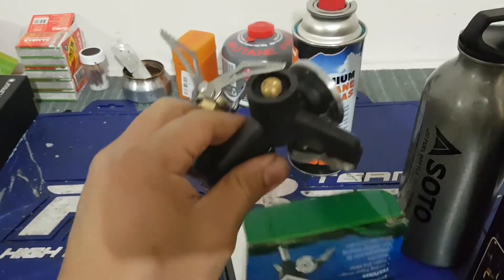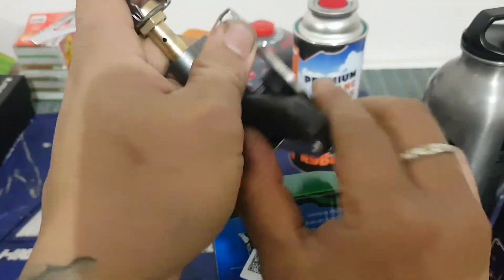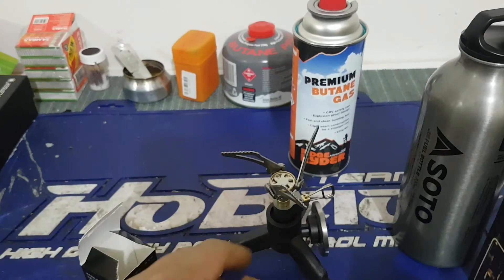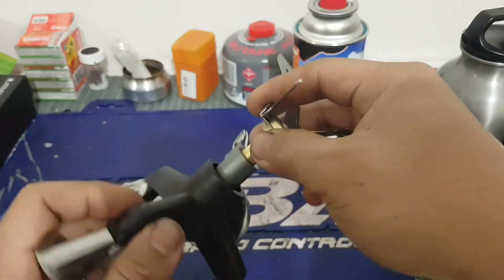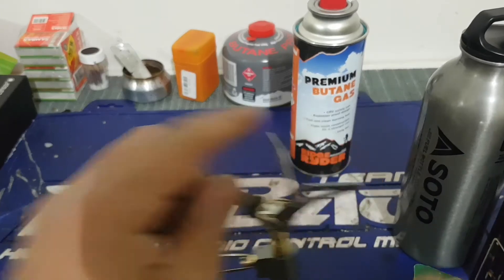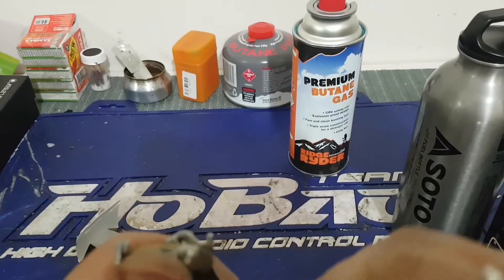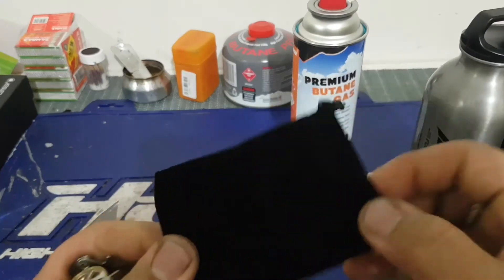If I don't bring the butane, I can use the legs to support it. But all of this would be useless when I go to the Philippines because I don't know if butane is readily available, and I don't want to have to go to Manila just to search for it. With this stove, it says unleaded, so I can just go to a petrol station and fill it up.